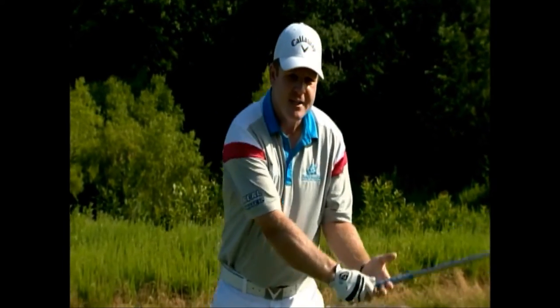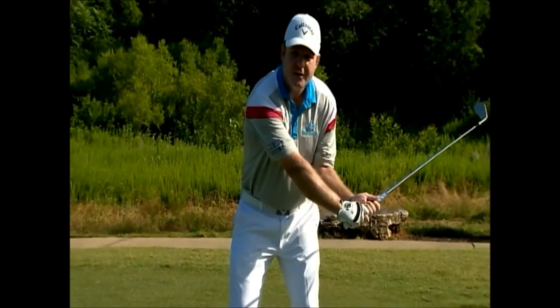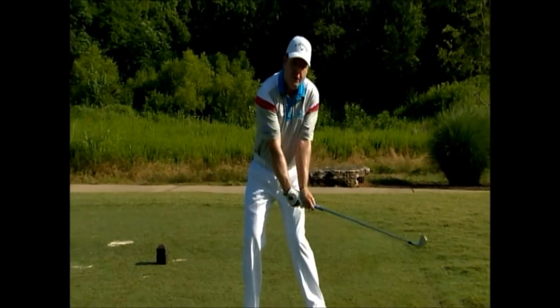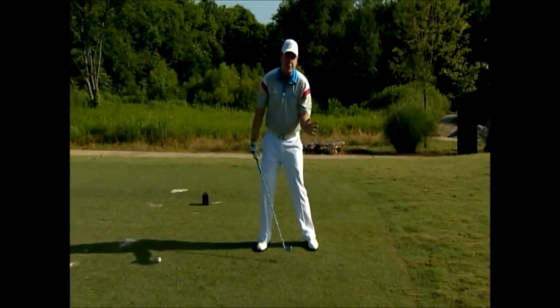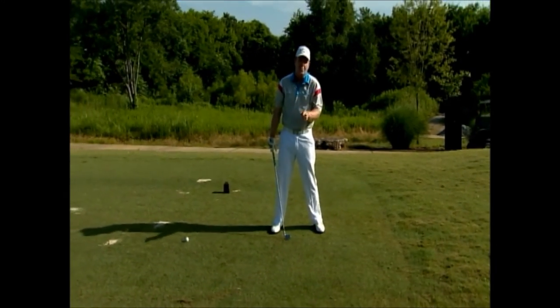One of the important things to remember about the torque is that if you tuck first, there is no way that you can over-torque the face. The players who torque it the most are the guys you watch on TV.